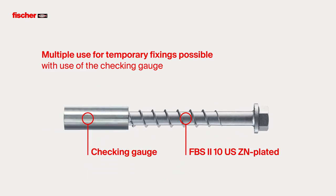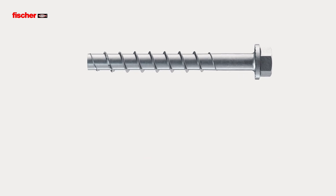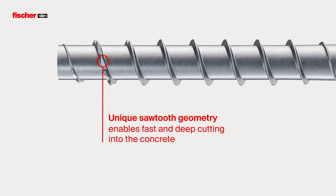With the use of the checking gauge, the concrete screw in galvanized steel is approved for multiple use on temporary fixings. The unique sawtooth geometry enables fast and deep cutting into the concrete, even with multiple use and in reinforced concrete.